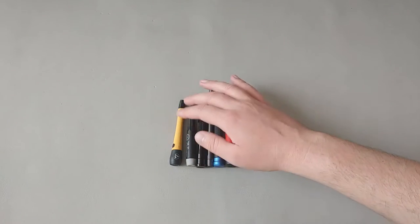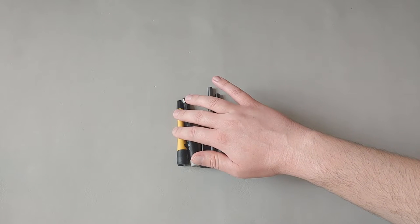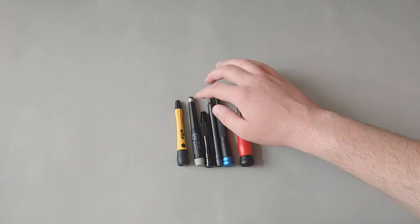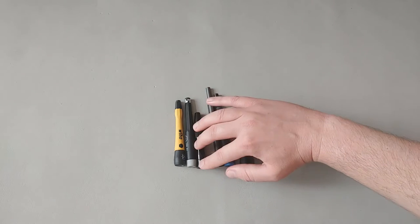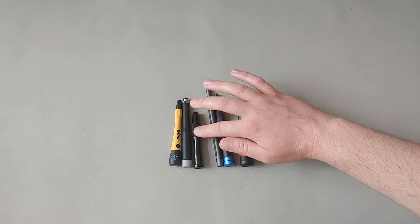Here we have the Wera pickle-finish ESD-safe magnetic four-millimeter bit holder — this version is made in Germany. Here we have the Wera non-pico finish, ESD-safe, made in Germany, spring-clip four-millimeter bit holder. Here we have the Tecton, made in Taiwan, magnetic four-millimeter bit holder.